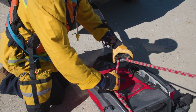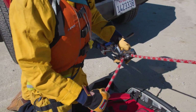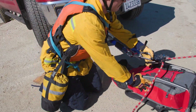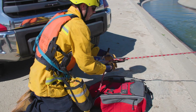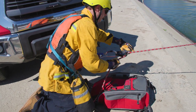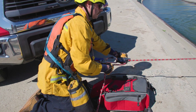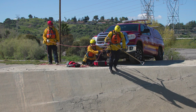Once the rescuer feels good, he'll be lowered into the hazard zone. Once a rescuer is ready to be lowered, the person lowering will have the left hand on the clutch and the right hand on the brake line. The rescuer will drive his weight into his feet, leaning forward all the way down.